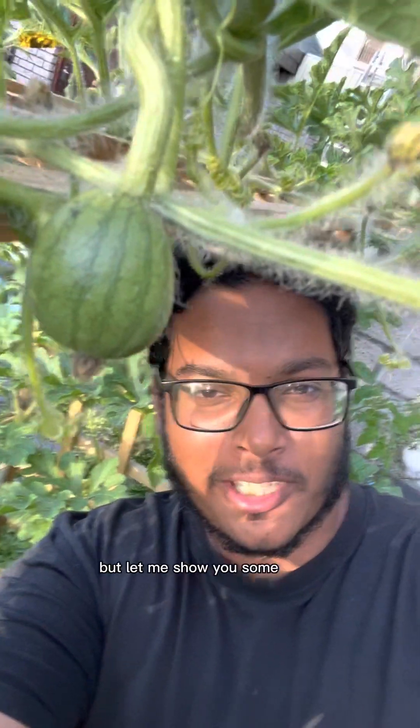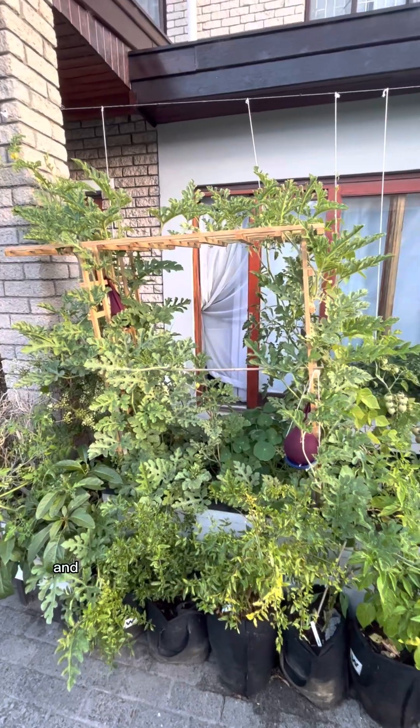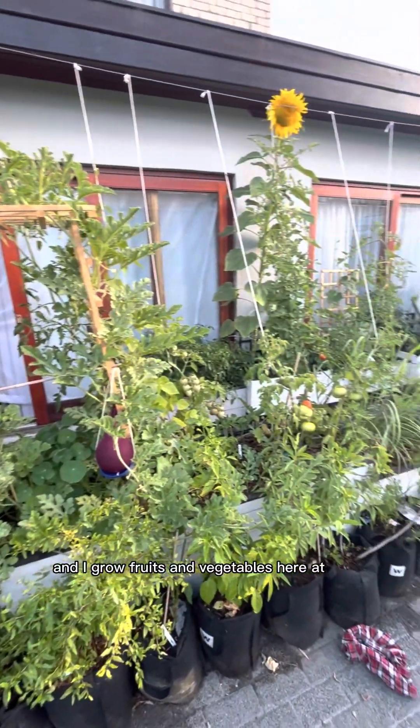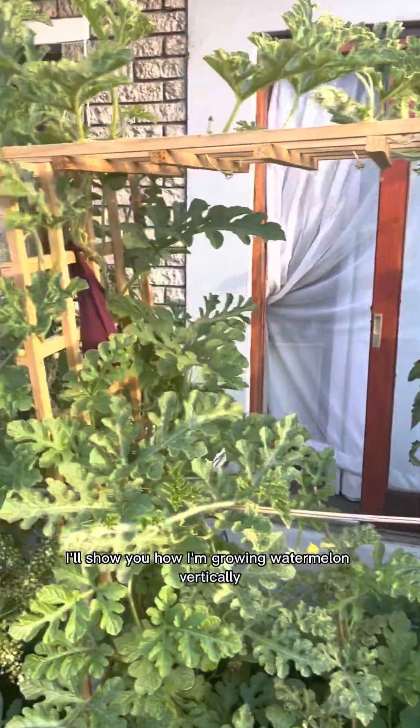I'm no expert, but let me show you some tricks that I've learned to grow watermelon at home. I'm Asadullah and I grow fruits and vegetables here at home, mostly in containers. I'm going to show you how I'm growing watermelon vertically.